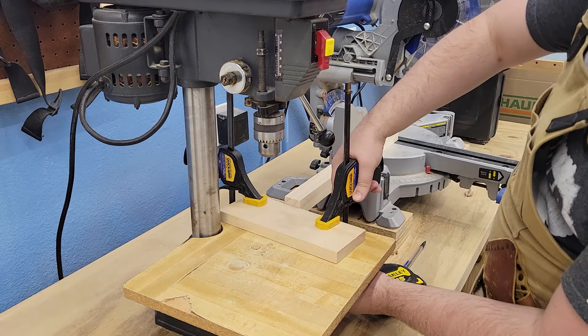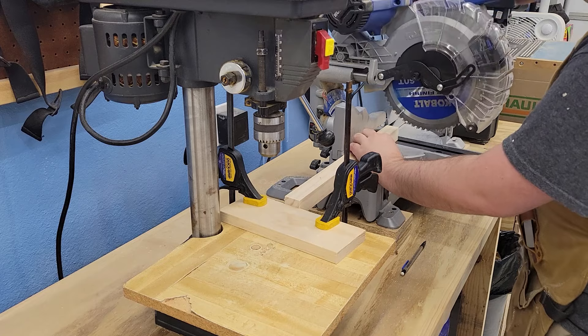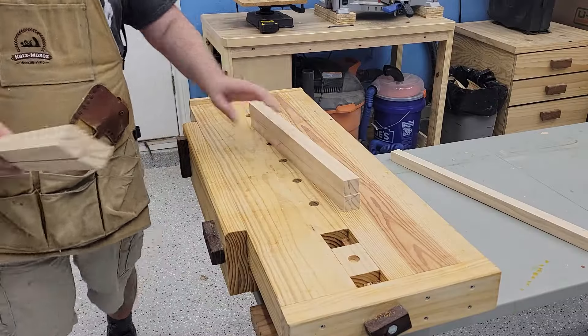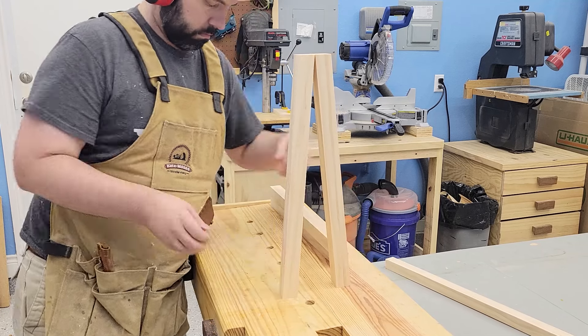After milling together some stock, I went ahead and cut the base of the legs at five degrees on each side, so that when I stand them up next to each other it would create a flat surface at the top, attempting to get flat feet in here as well.